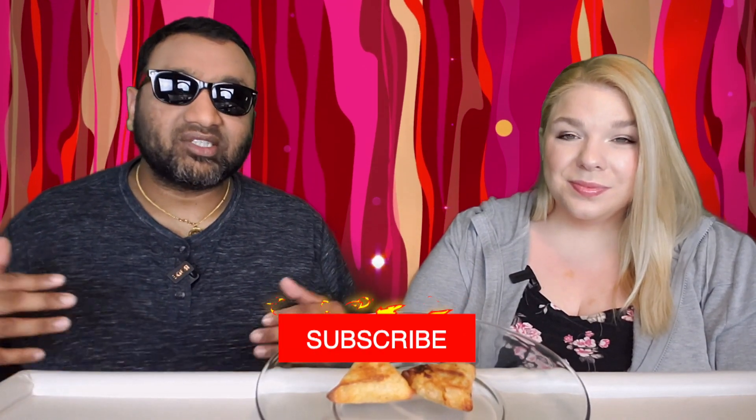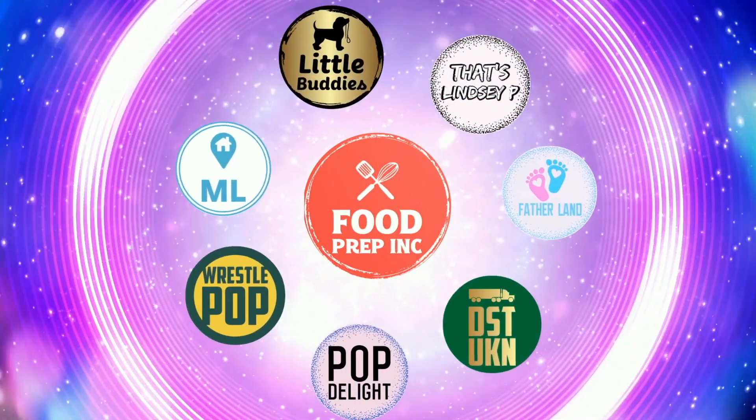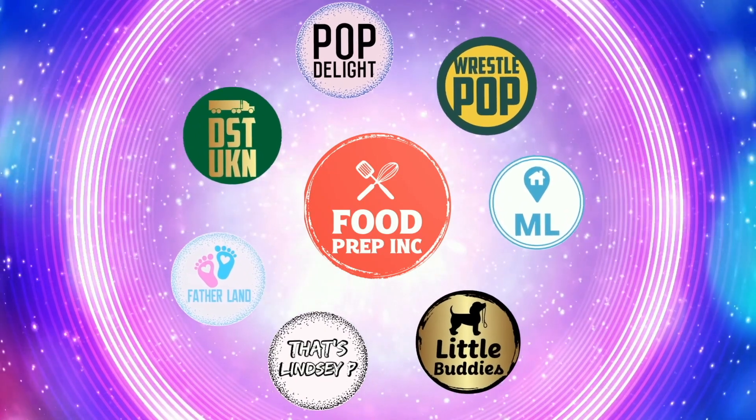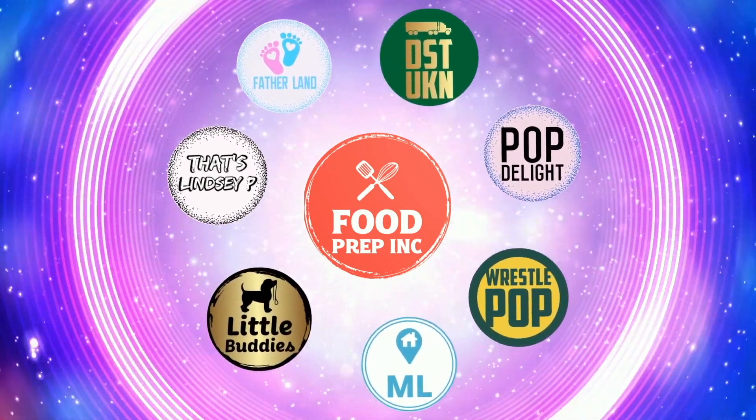So guys, to sum it up — thumbs up, thumbs up. And if you guys buy from Amazon, use our Amazon link. When you do that, we get 10 cents, 50 cents, possibly even a dollar, which means we can continue to review things. Alright guys, that's the video. If you like what we're doing here, definitely check out our other channel, Food Prep Inc., and don't forget to give us a like and subscribe.